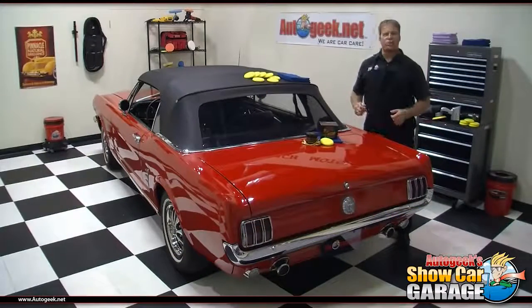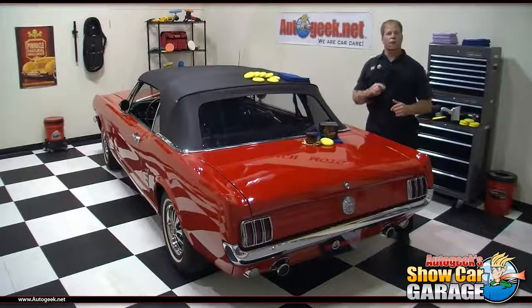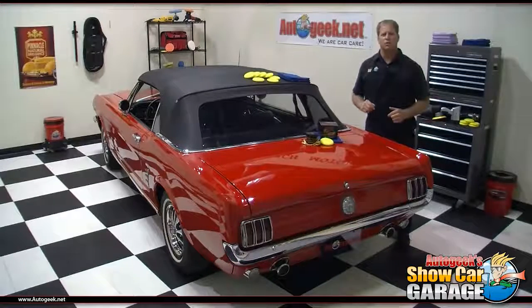Welcome to another edition of Auto Geek Show Car Garage here in Stuart, Florida. I'm your host Mike Phillips, and today I'm going to show you how to apply a premium quality carnauba wax using the straight line technique of rubbing out paint using straight line motions.